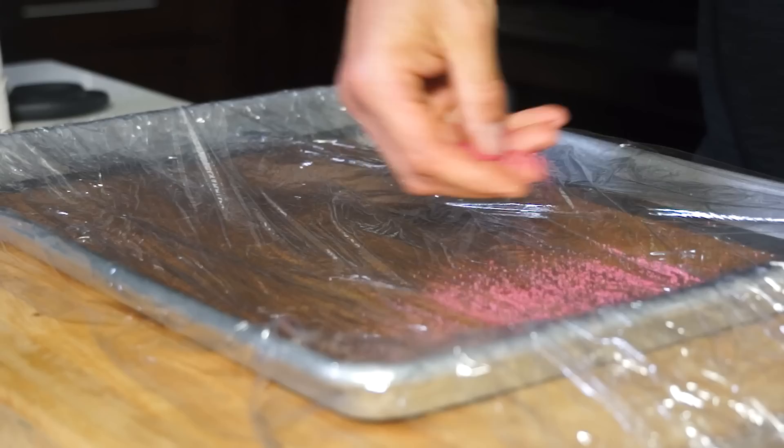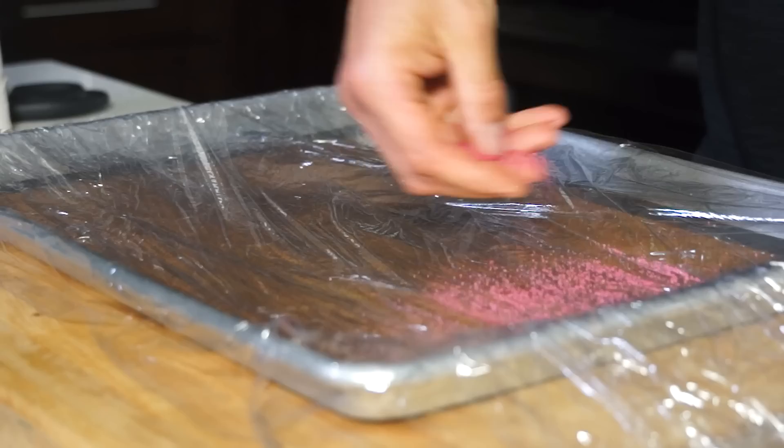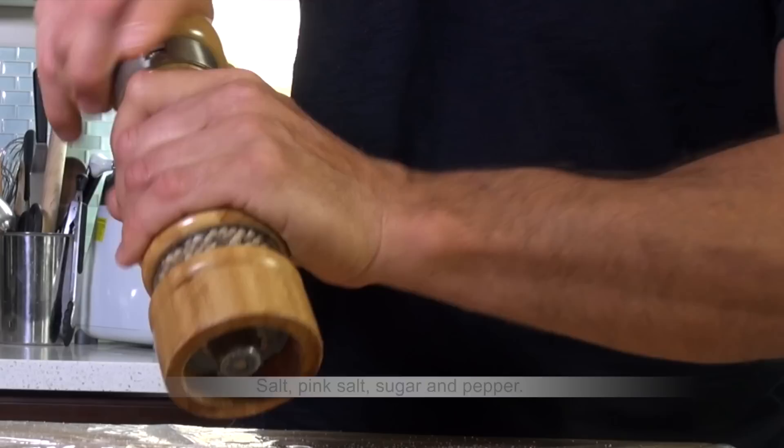Soak it in salted water or milk for at least two hours. Carefully remove the foie gras from the water and drain over paper towels. In the meantime, and for the marinade, spread half of the seasoning over two large layers of plastic wrap.